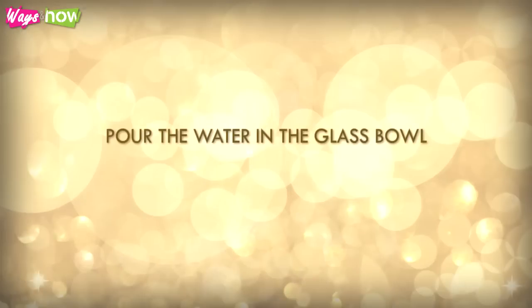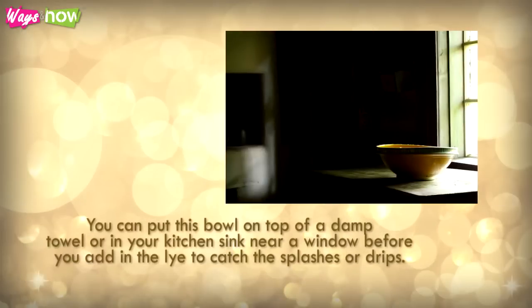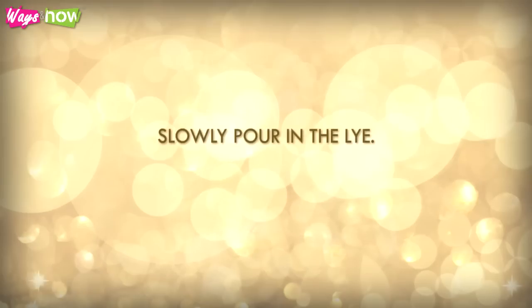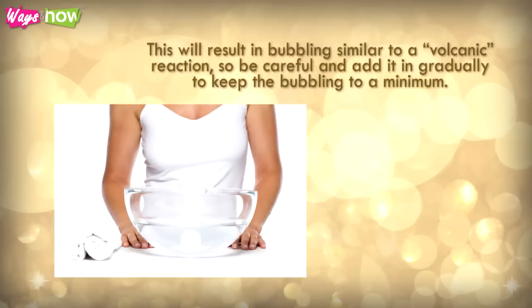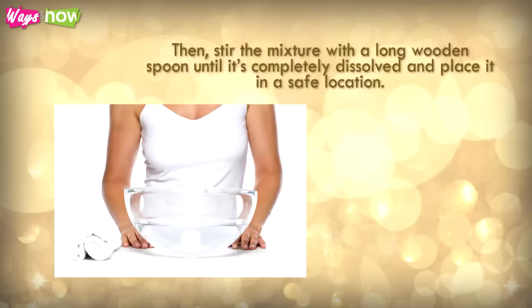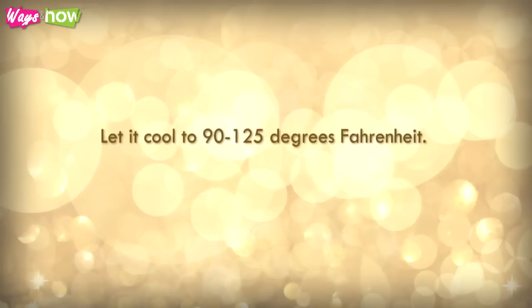Pour the water in the glass bowl. You can put this bowl on top of a damp towel or in your kitchen sink near a window before you add in the lye, to catch the splashes or drips. Make sure that the water is cool or not warmer than room temperature. Slowly pour in the lye. This will result in bubbling similar to a volcanic reaction, so be careful and add it gradually to keep the bubbling to a minimum. You can turn your face away to avoid the fumes. Then stir the mixture with a long wooden spoon until it's completely dissolved and place it in a safe location. Let it cool to 90 to 125 degrees Fahrenheit.